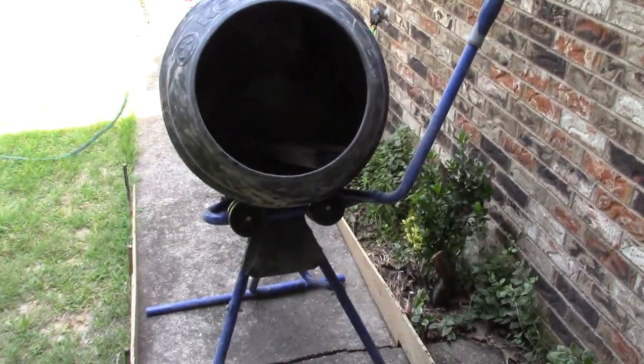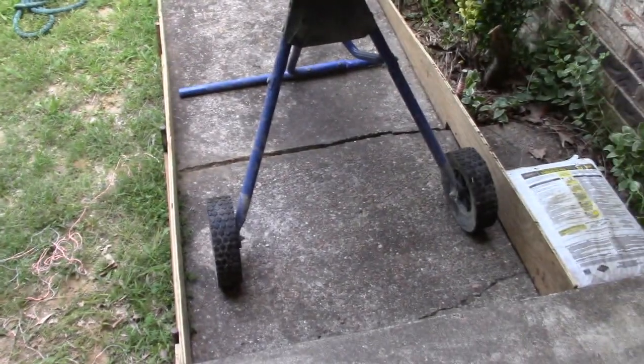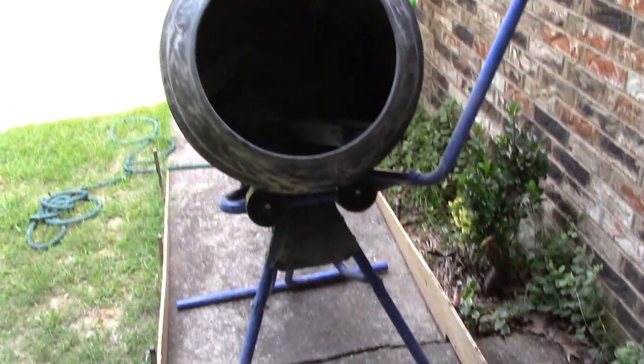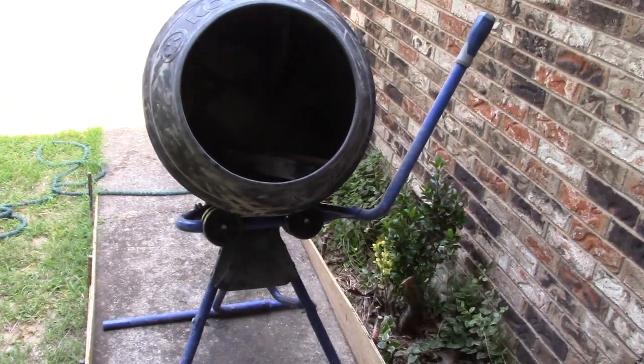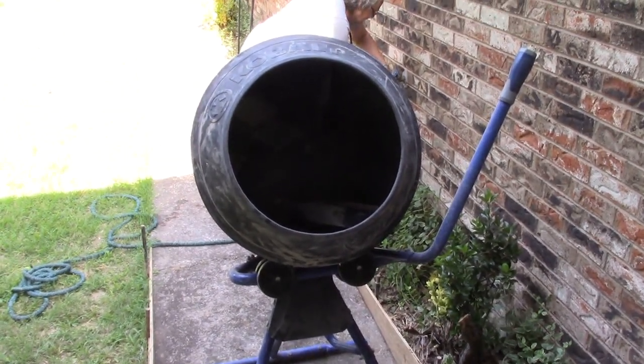We got our handy dandy cement mixer out here, getting ready to mix up some concrete, pour it, and see what happens. Hopefully that form holds. And for you guys that are doing this with the wheelbarrow and the shovel, I feel for you — but a good cement mixer is a beautiful thing.